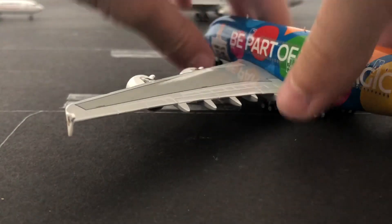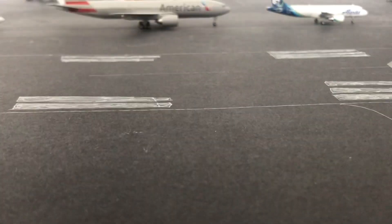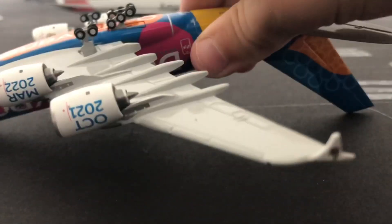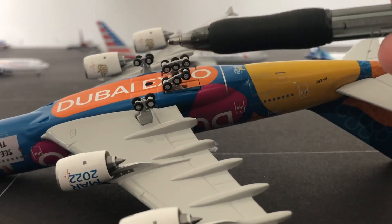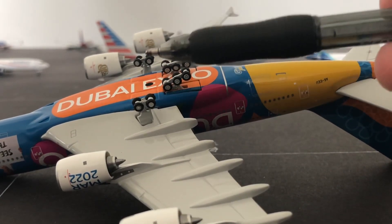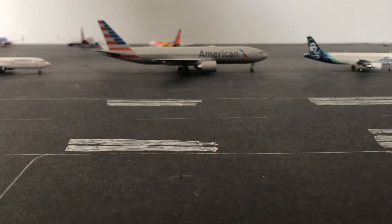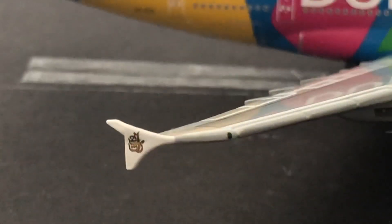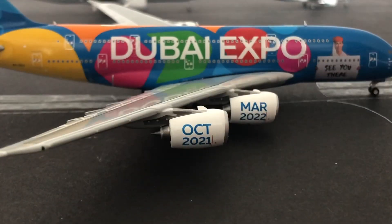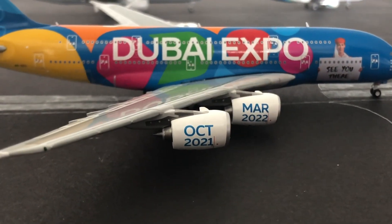Then the little wing tip with, obviously, a red light — right there is the red light. Then if I flip the plane upside down, you guys can see the main landing gear, which has four sets of main landing gear. Then it says Dubai Expo. And on this side it has a green light. Then it says March 2022, October 2021. And that is the middle.